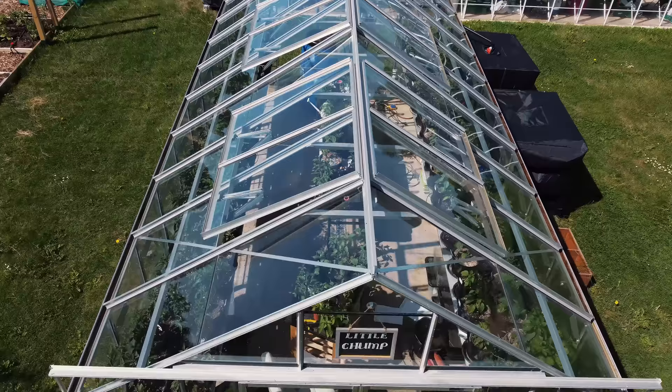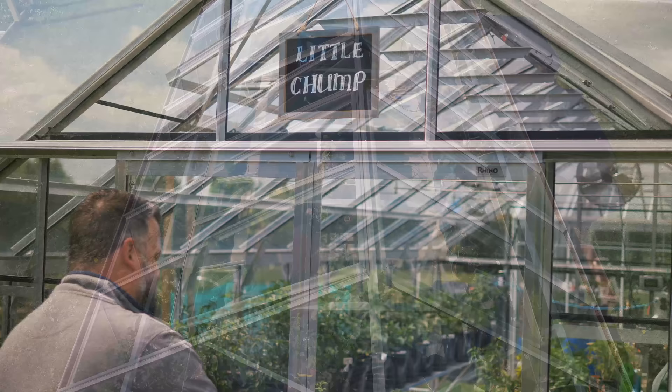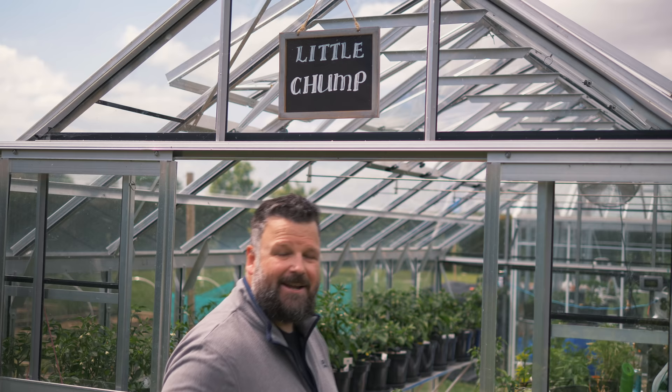Let's start off in Little Chump. If you watch my live streams — first Sunday of every month — then you'll know why it's called Little Chump. I had a little competition with my patrons and YouTube members, and they got to name both of my greenhouses and also my grow shed.